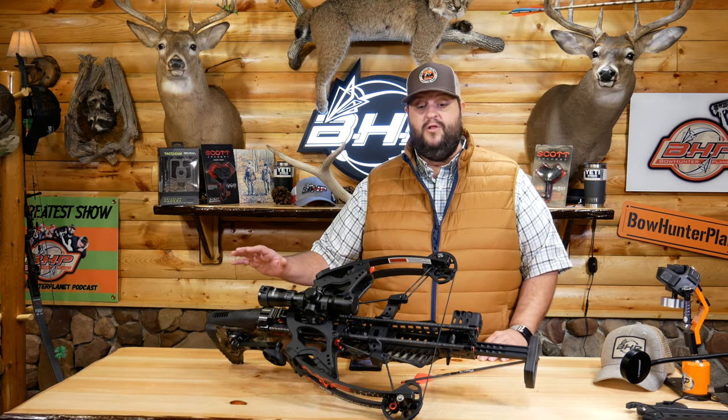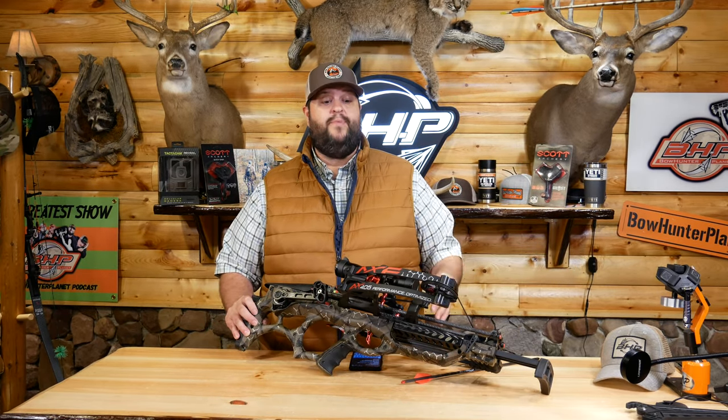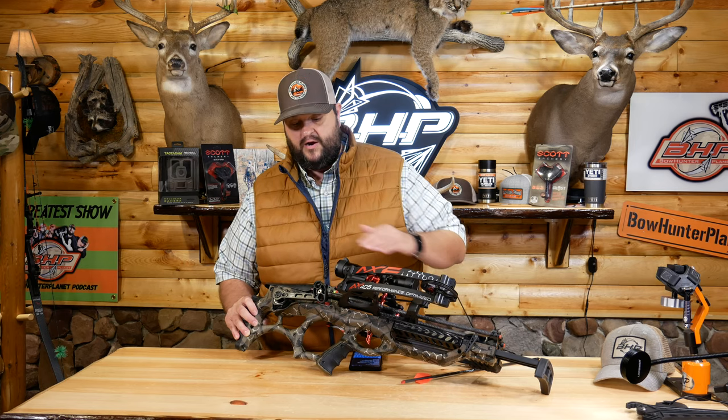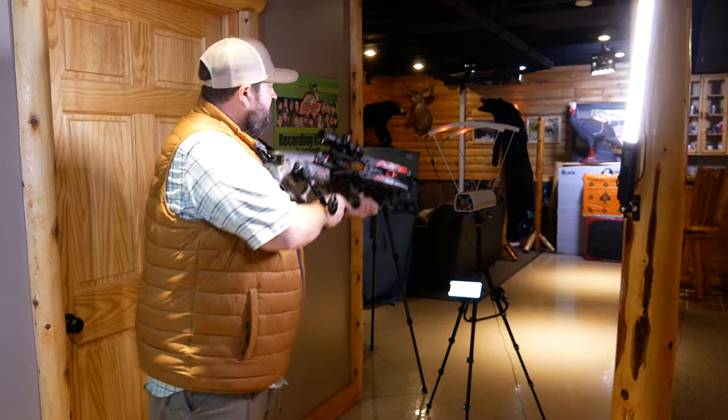I really love the look of it too — the black limbs with the camo pattern, just a phenomenal looking bow. I can't wait to show you guys what this does through the speed test. Speed test on the Axe 405.